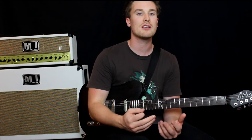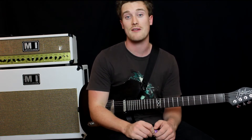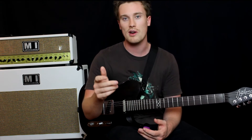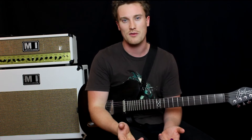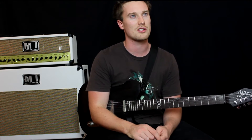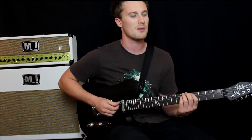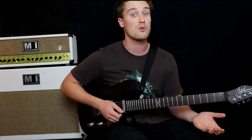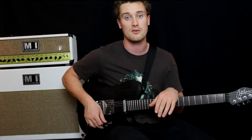Hearing the difference between major and minor chords is a really good skill to have, especially if you want to get your ears to the point where you turn on the radio or an album by your favorite band and you listen to the chord progression. You're trying to work out the riffs, but maybe you can't work out what sort of full chords they're playing because they're all going by too fast.